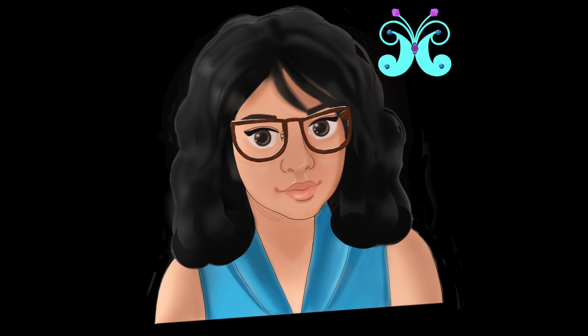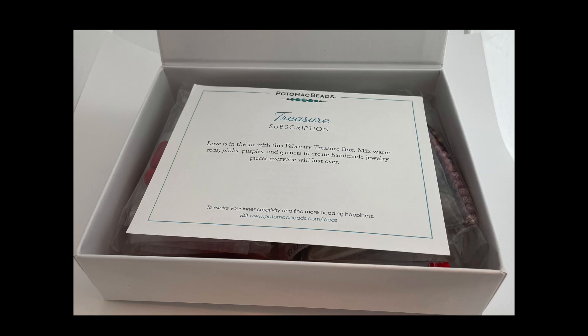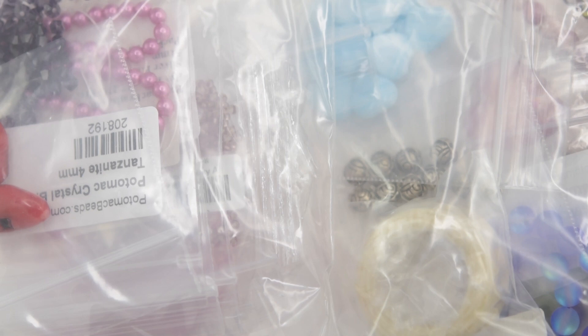Welcome to Mariel Beads and Beyond. I received my second box with the Potomac beads and you can see it's Loves in the Air. We have several products in here and we are going to be looking at them.